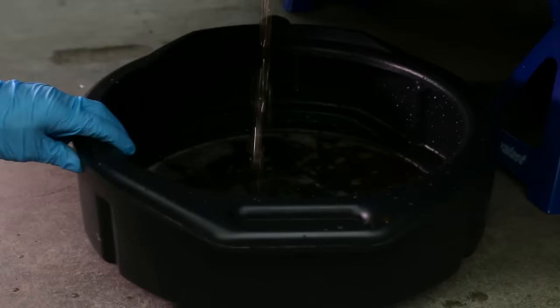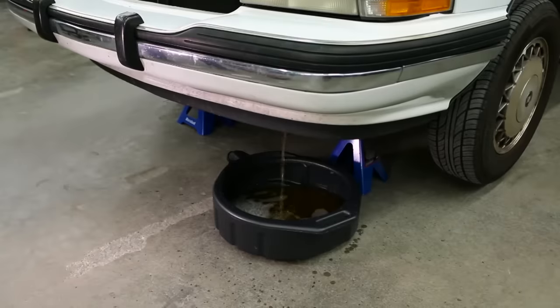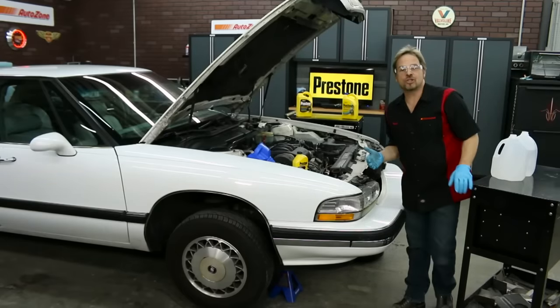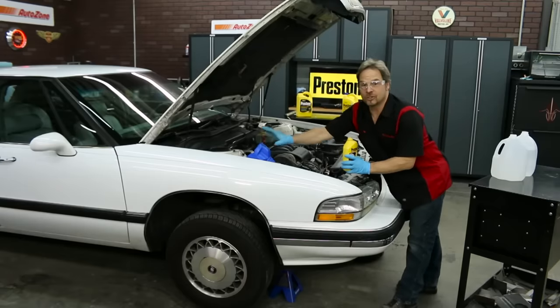With everything in place, open the drain plug slowly to drain the old fluid. Remember, there could be at least two gallons of antifreeze waiting to get out, so just be careful and check your local laws and regulations when disposing of your old fluid. With the drain plug snugged back into the radiator, now we can start the flushing process with our Prestone flush plus cleaner mixed with distilled water.